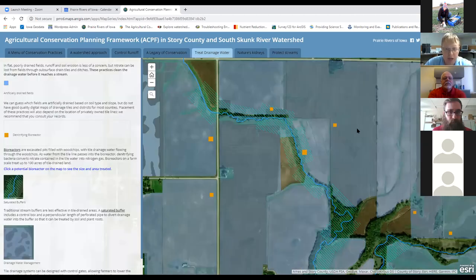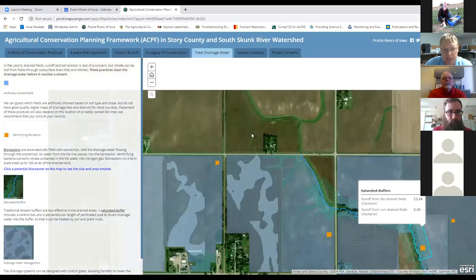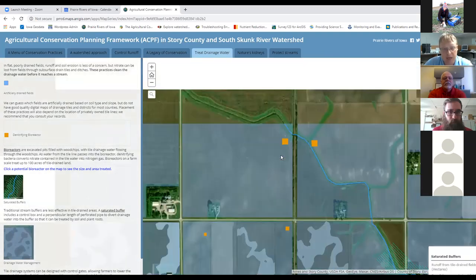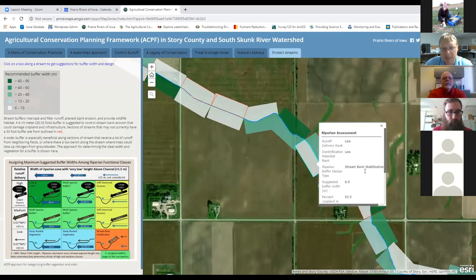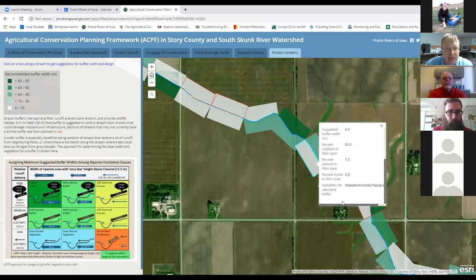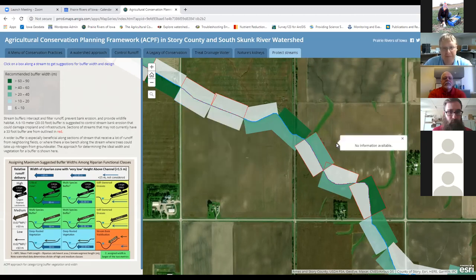That's the logic of those two factors to get you thinking about where on my land is a wider buffer going to be most beneficial for water quality, in addition to habitat and erosion control benefits. A lot of these fields are tile-drained, so if you've got a tile going through, you'll need a saturated buffer to get the most water quality benefits. Here in this hatched area, we have potential spots for saturated buffers according to those criteria—the grade change, the soils. If it's not showing an opportunity for a saturated buffer, ACPF will tell you why.